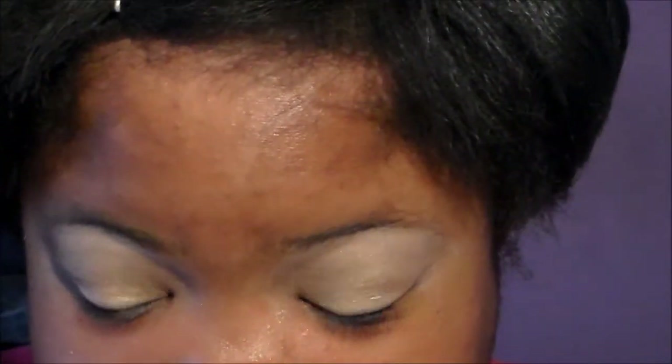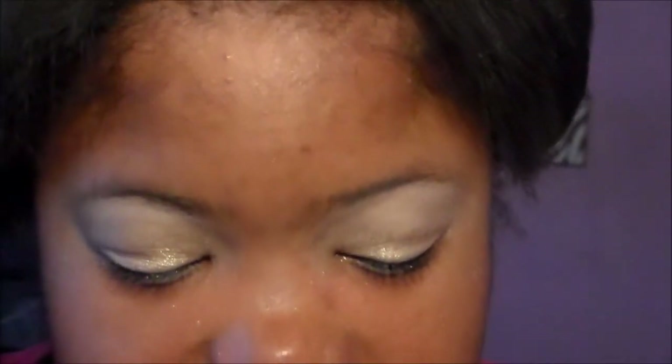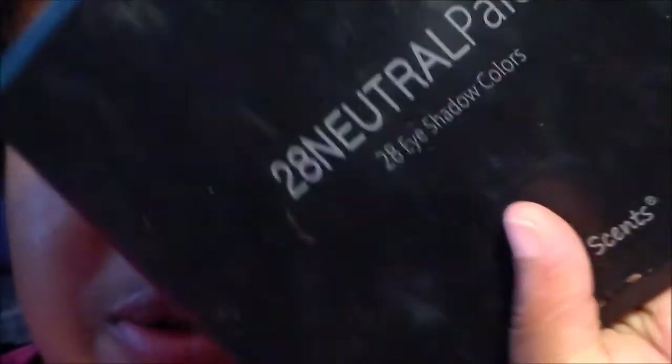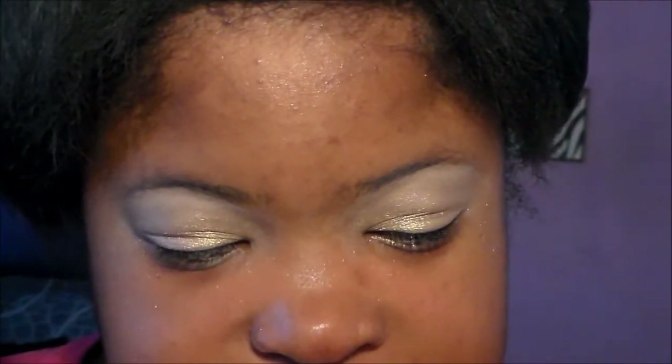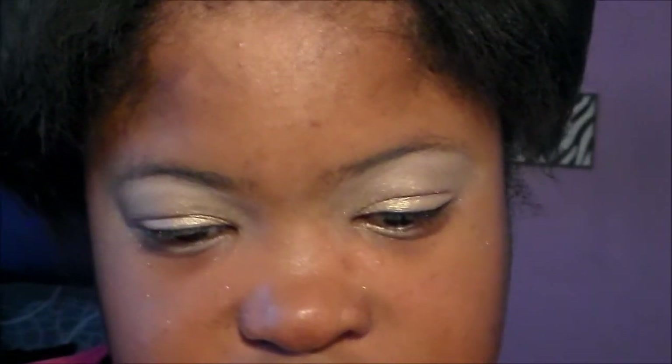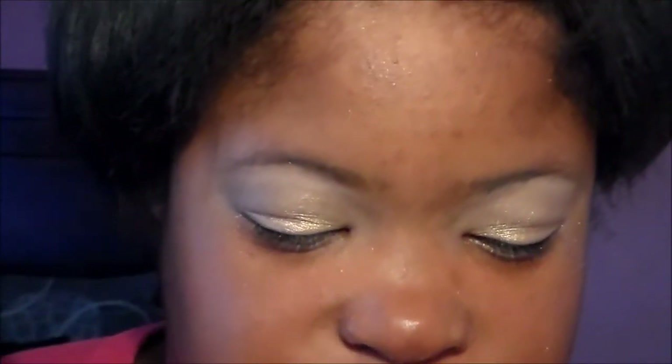Now we're going to take a matte highlight color and apply it to our eyes. I'm going to use the Colossus Sense 28 Neutral palette — just a pretty peach highlight color. When you're in school, you really want a natural, neutral highlight color.